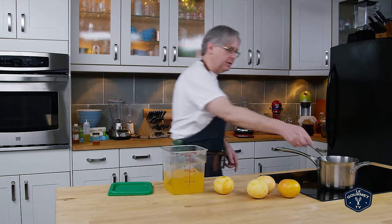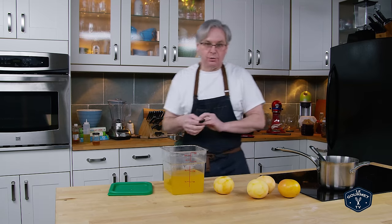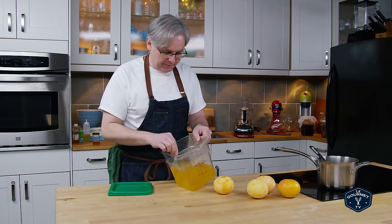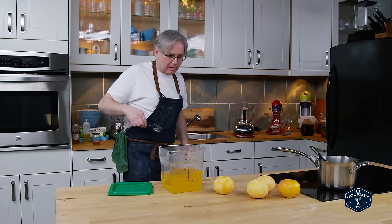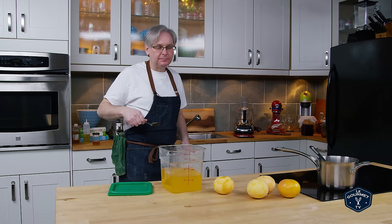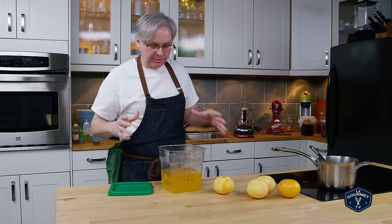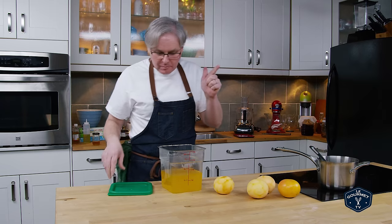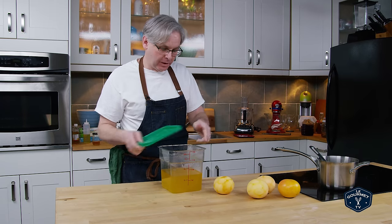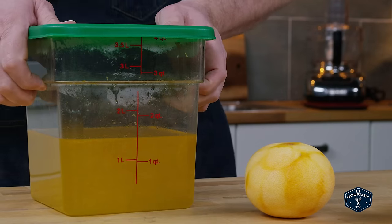It's all dissolved. I'm going to give it a taste just to see if I'm on the right track. Yeah, a lot of grapefruit flavor there — when we add the grapefruit juice next I think we're going to be bang on. We'll let this cool down to room temperature and then move on to juicing the grapefruit.